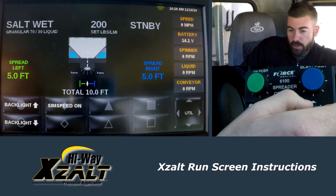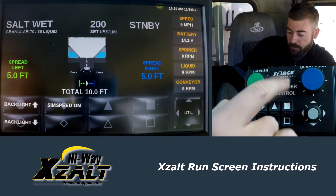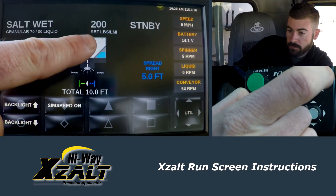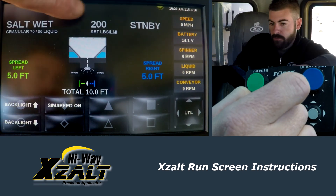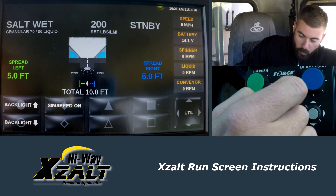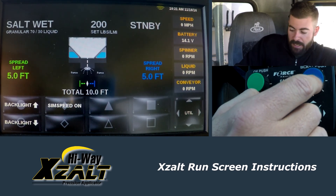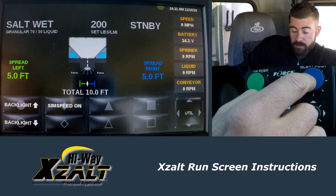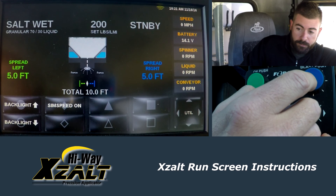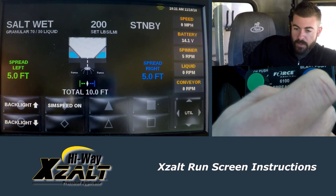That is really just a quick run-through of the monitor and what these functions do. One function I didn't mention is the blast on the blue side here. There's a blast function. If you hit blast, it increases your rate from your standard 200-pound setting to 700 pounds. So if you're going through a busy intersection and you want to put a little bit more product down, or maybe over an overpass, you can hit blast and it's going to go to a 700-pound rate per lane mile. I have this one timed out so it's going to run for 10 seconds and then automatically shut off so the operator doesn't have to worry about turning it off. If you want to run it longer, simply push blast again and it'll continue to run. If you want to shut it off before the 10 seconds, push it again and it's going to turn off.